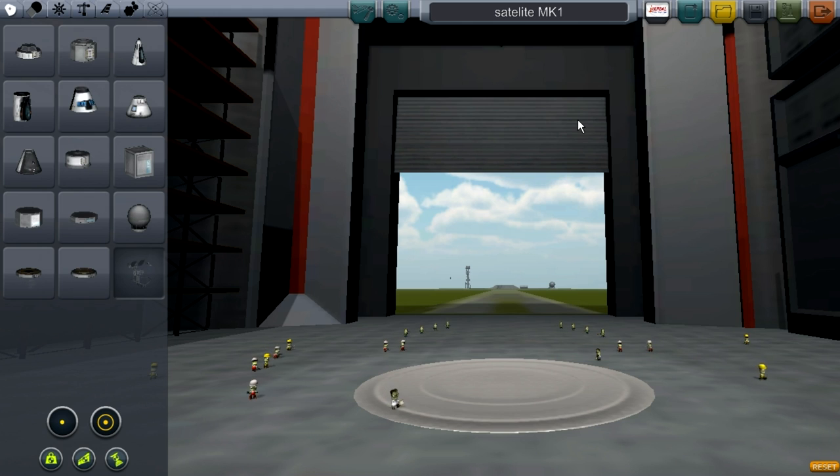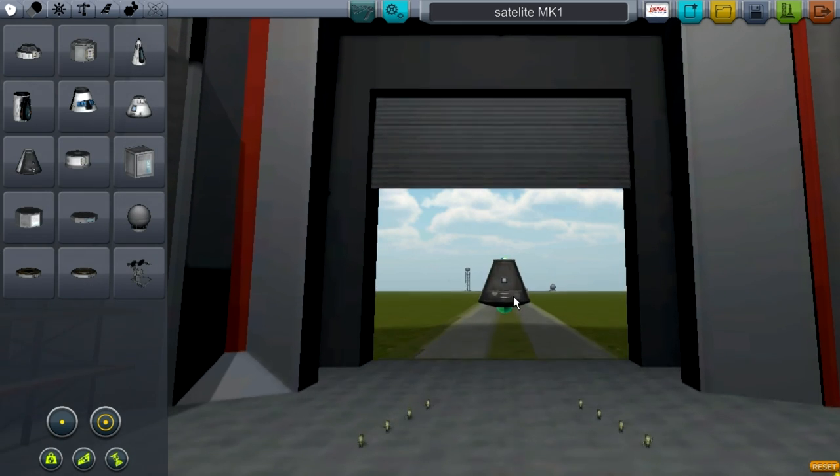Hey guys, it's Tim and welcome to Cobble Space Program. Today I'm going to be showing you how to make a satellite. This is my design and it's Mark 1 - it's the first design I've made.